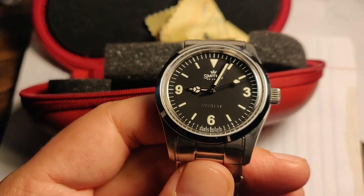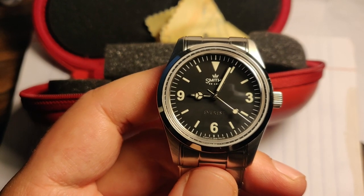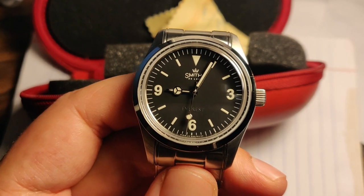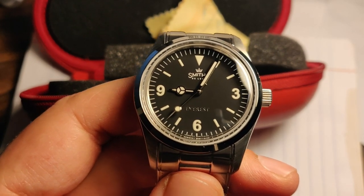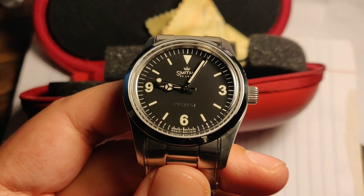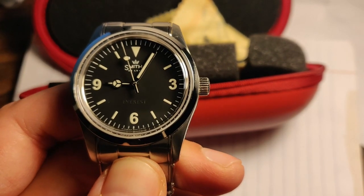Edmund Hillary wrote to Smith's that he took the watch to the top of Mount Everest and it worked fine, and they started using that in their advertisements. Fast forward — the quartz crisis knocked out the company, and some guy from the UK bought the name and started making watches with the logo, creating this model as an homage.